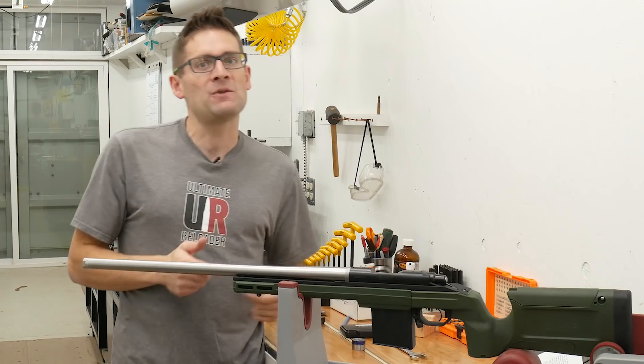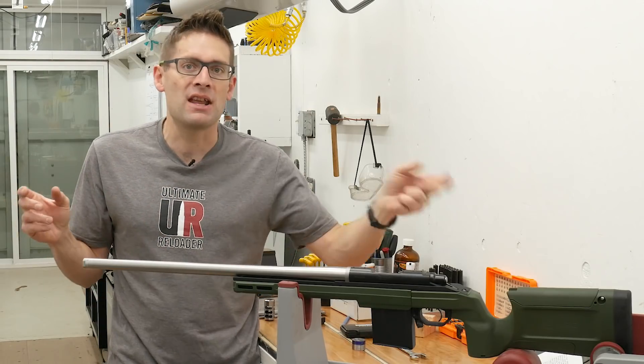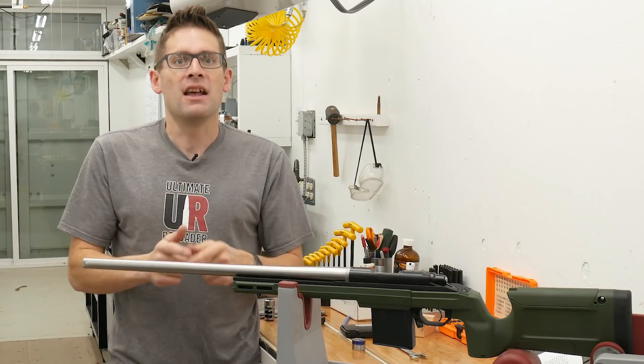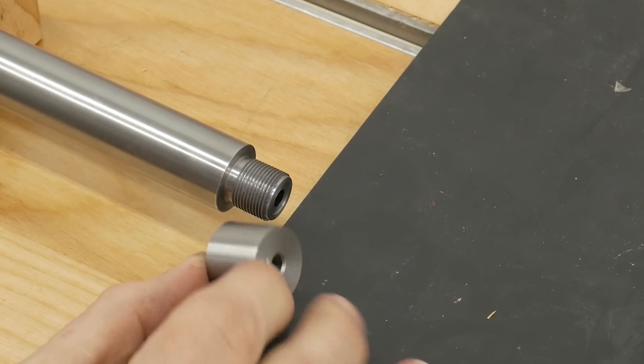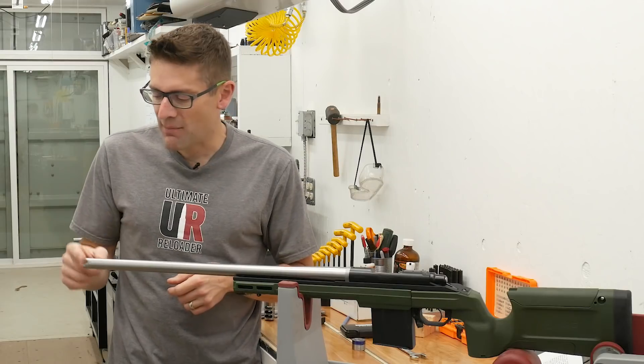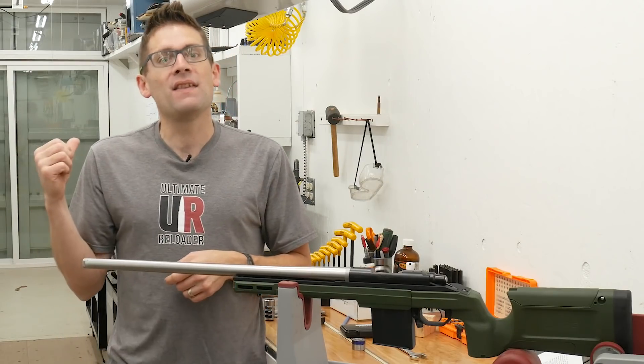A couple videos back I talked about preparing the barrel, and one of the steps was to cut about an inch off of either end. Here's the trick: you take off the muzzle end section that you cut off and make a custom thread protector out of that. Why? Because it's the right material and it's already pre-profiled. Let's go over to the lathe and see what we're going to do.